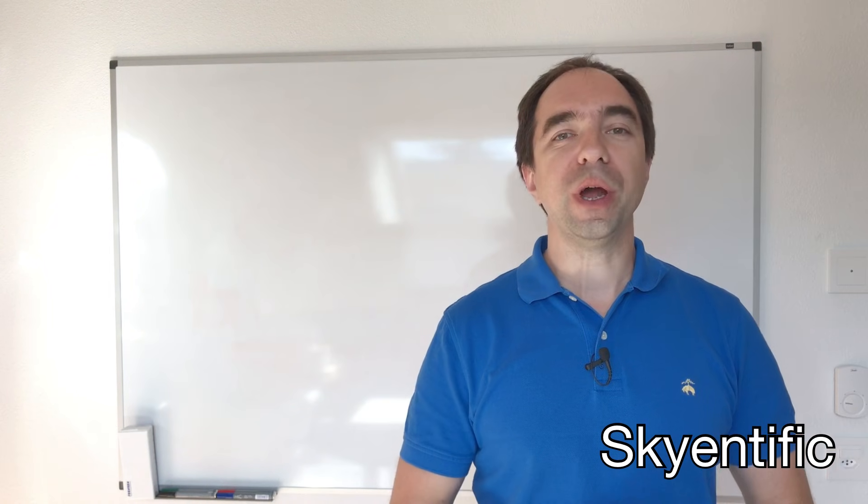Hello and welcome to my channel. Today we are going to talk about controllers for the brushless motors. Let's get started.